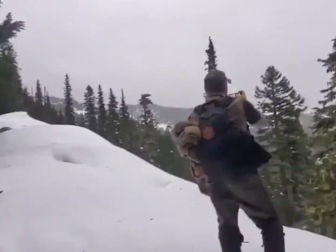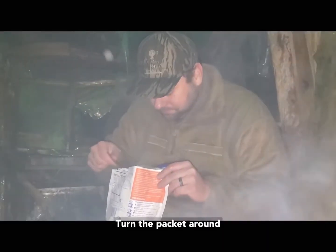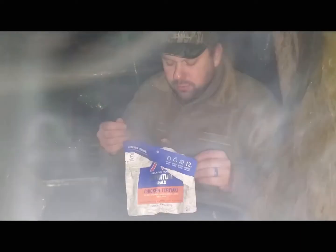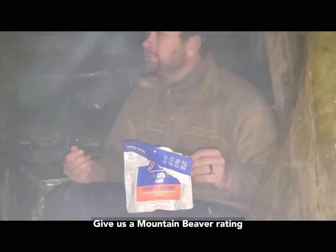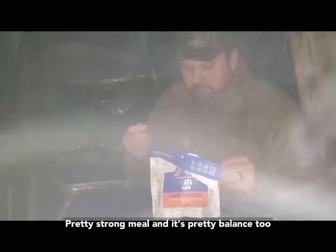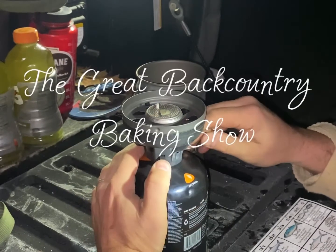What do you think? Good. It's hot. Turn the package around. There we go. Give us a Mountain Beaver rating. You know, this is a strong four out of five. Stay right there, that's a good one. Pretty balanced, too. Join us next time on Great Backcountry Baking Show.